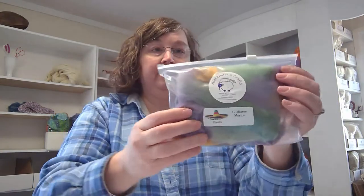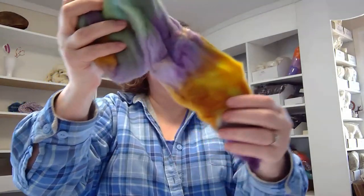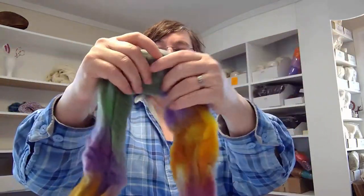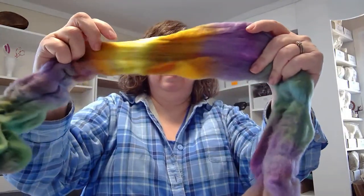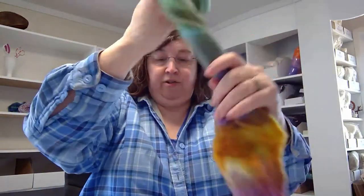First thing in our box, from Alexandra's Crafts: 19 micron merino dyed in Fiesta. This is so super soft. It's dyed in purples, yellow, and greens. Beautiful fiber from Alexandra's Crafts.